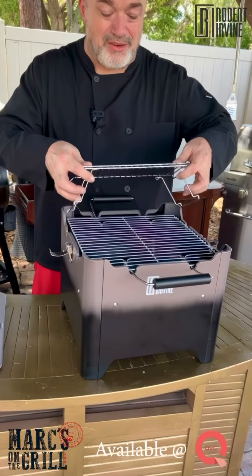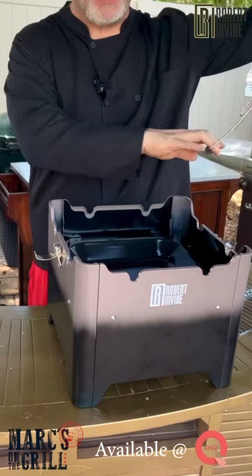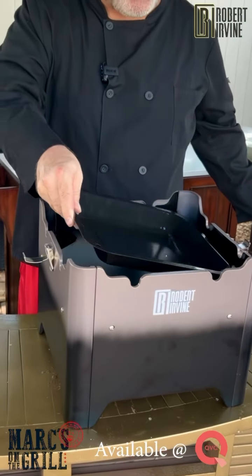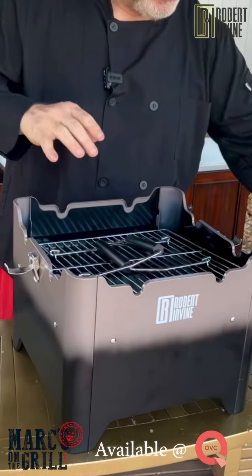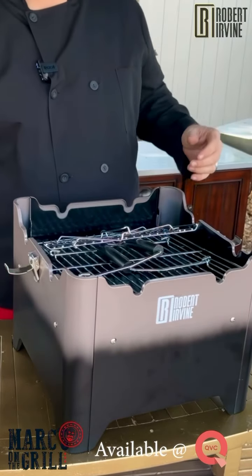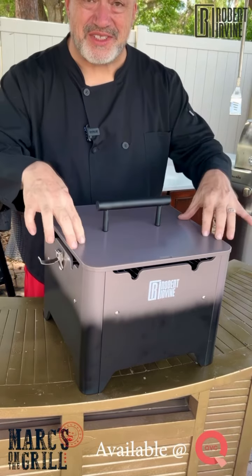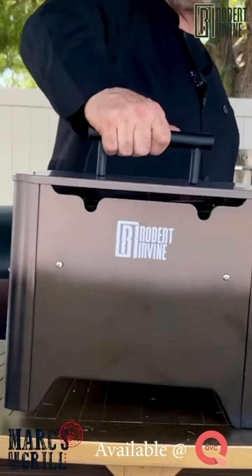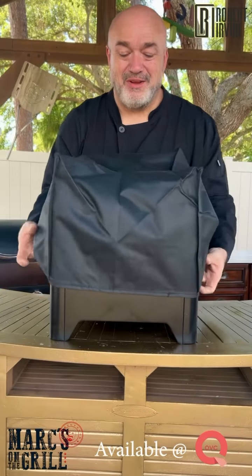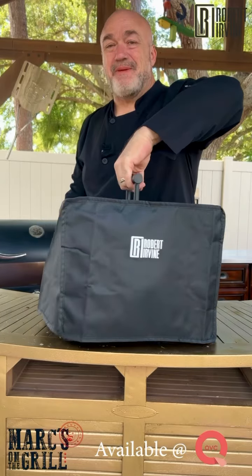And when we're all done grilling for the day, cleanup couldn't be any simpler. Simply take off the rack, get rid of whatever charcoal you've used, and every piece fits together. The lid fits snug on top and even clicks. Now you're ready for your next grilling adventure, or use the included case with the handy hole for the handle and keep it safe till you're ready to grill with Robert again.